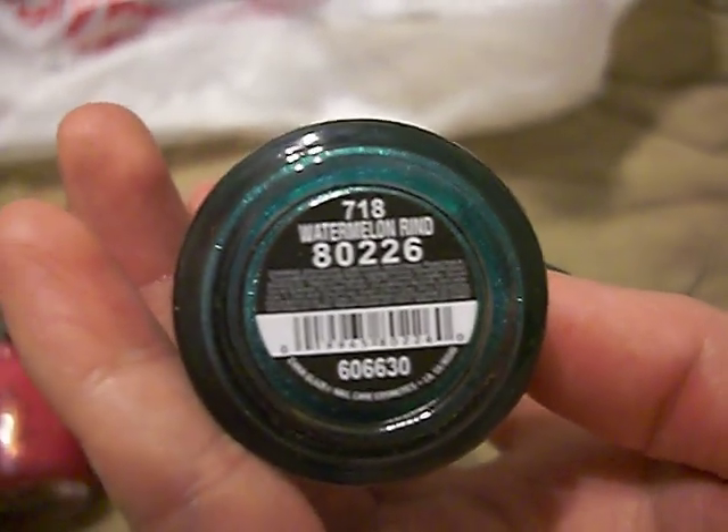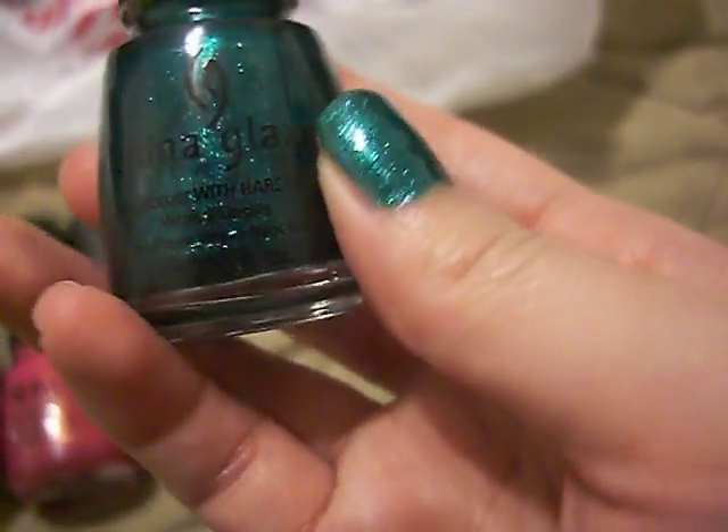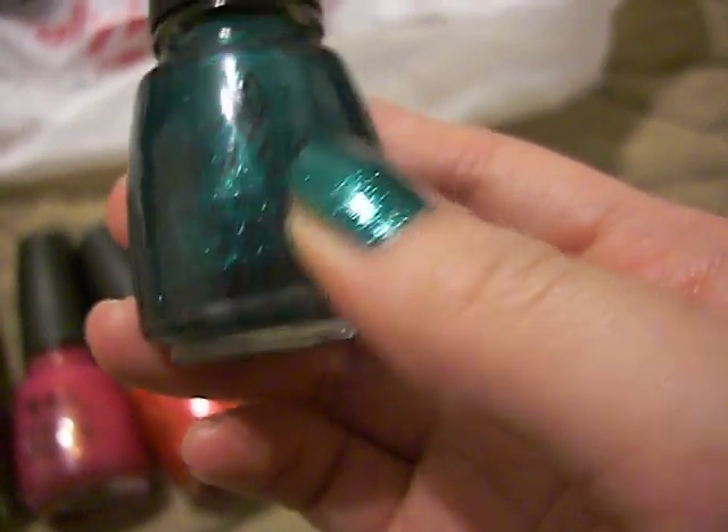And then finally, this green one is called Watermelon Rind and that's the one on my thumb. It's actually kind of like a turquoise-y green color. It's really pretty. I don't have anything like this, so I decided to get that.